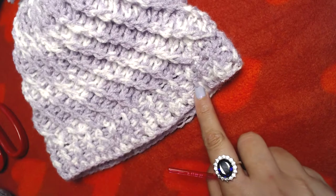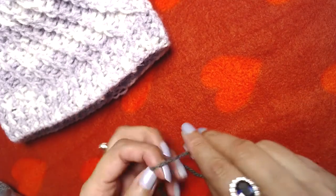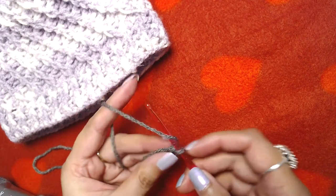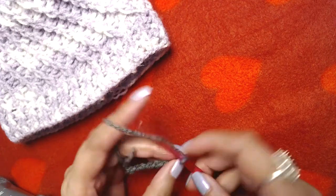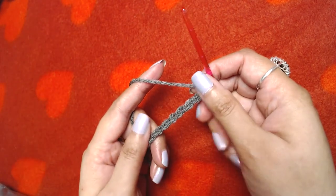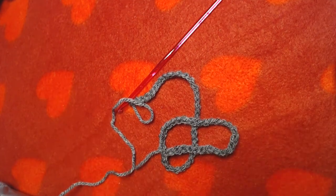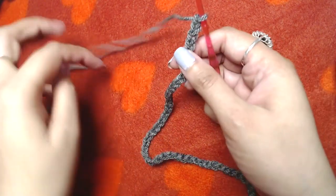The starting point of our beanie is going to be on the bottom. We are going to make chains — you can make as many as you want, just make sure the number of chains can be divided by 6. For the beanie I'm making, I'm going to make chain 60. I'll make the rest of the chains off camera. You can make as many chains as you want according to the size of your beanie.